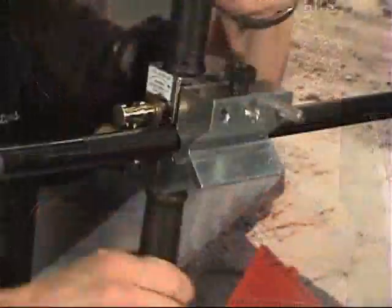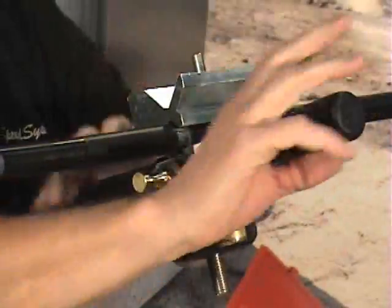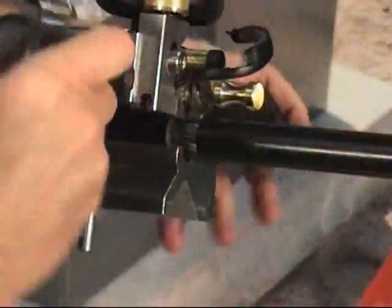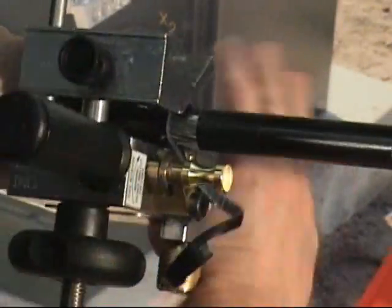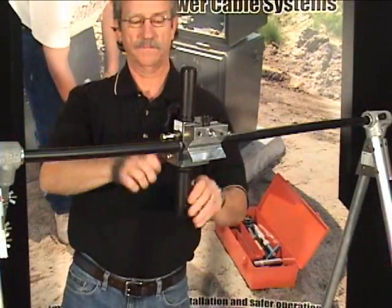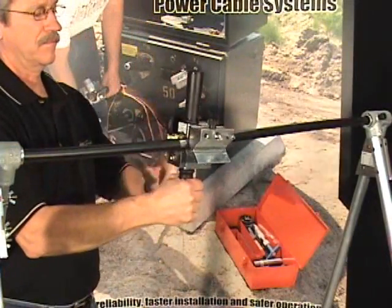Once the initial channel is cut, apply slight pressure in the direction of cut while rotating the tool around the cable. Use a tool stop, gloved hand, or pull back on the tool to square the cut. Turn the blade adjuster knob clockwise to fully retract the blade and remove the tool.